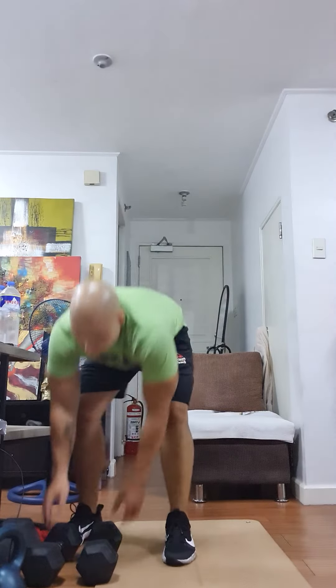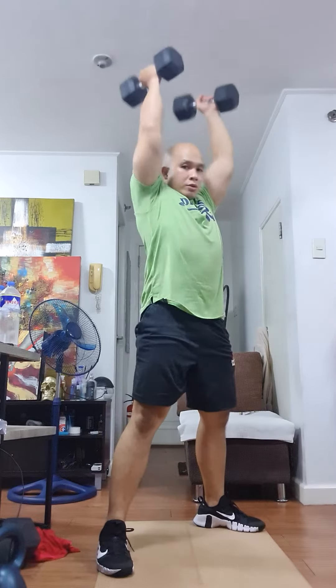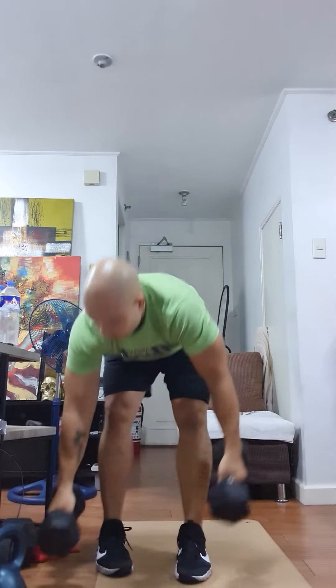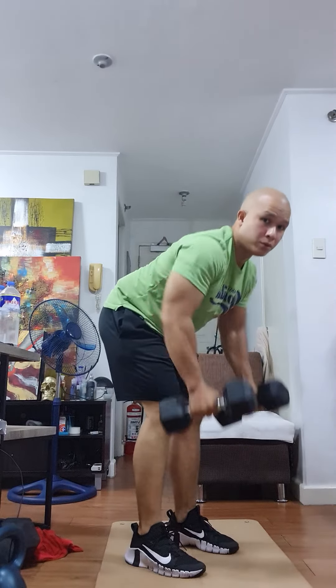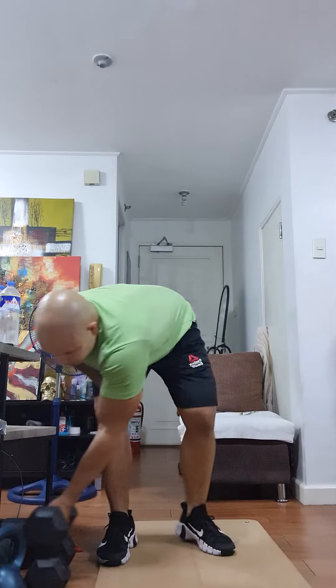Next will be dumbbell thrusters. It's the same as the front squat, but this time you're driving the dumbbell above your head with one explosive movement. Then bend over row. That's the same movement for the energy pack as well.